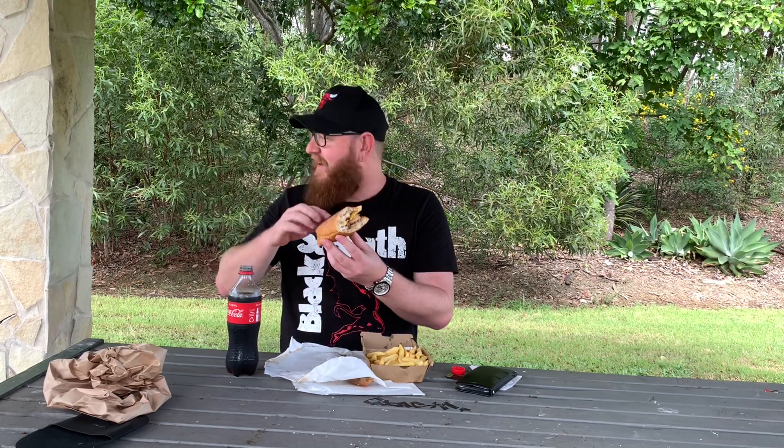The fox recommends if you're down at Christine Corner, go into Harry's and give them a run. All right, well that's enough from me. I'm going to crack on — going to stuff this thing full of more chips and give myself a little bit of indigestion. Lucky I've got the old degreaser to take care of it. As always, if you like the video hit like, if you haven't already hit subscribe, and the old fox will see you next time there's food involved.